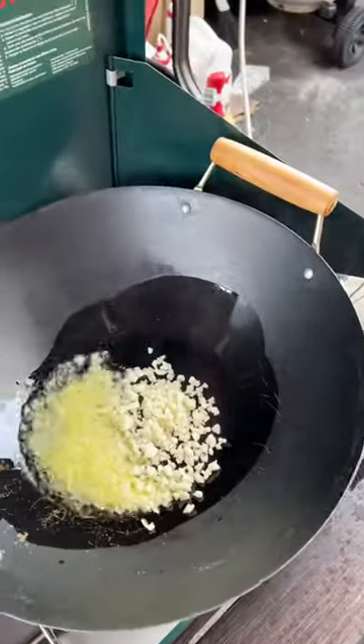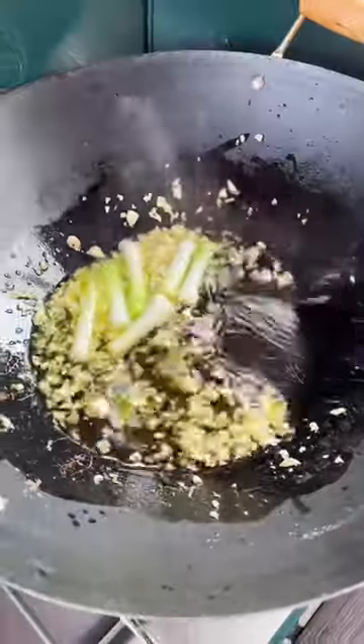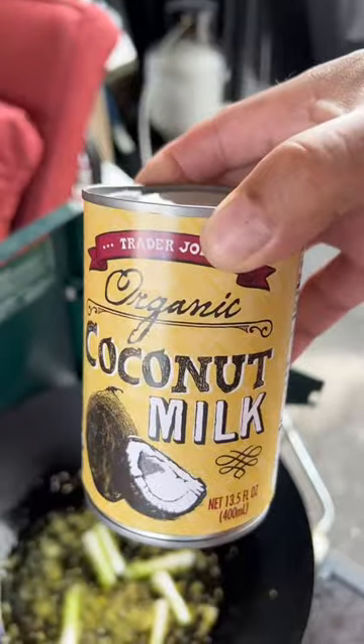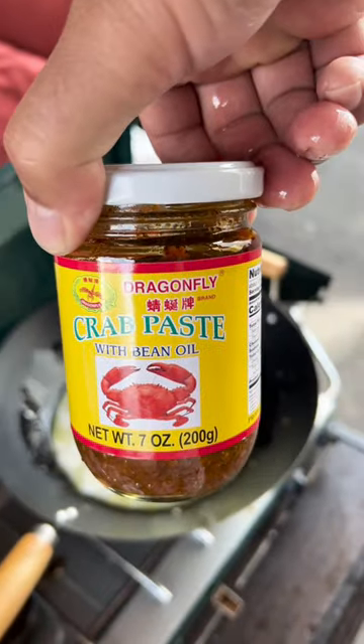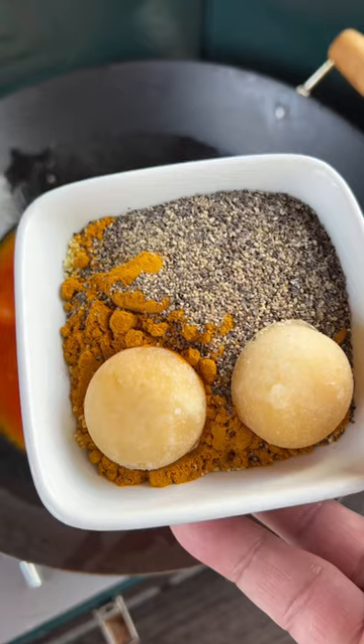Heat up your oil, one clove of garlic, the stalk of the green onion, about one cup of water, Trader Joe's organic, and I got some crab paste, and I got some palm sugar, turmeric, black pepper, and chicken powder.